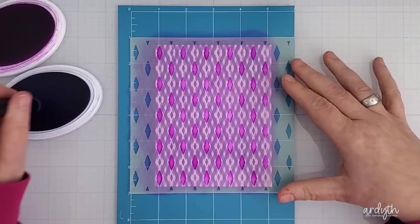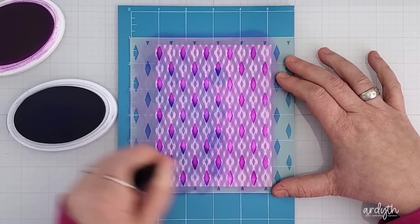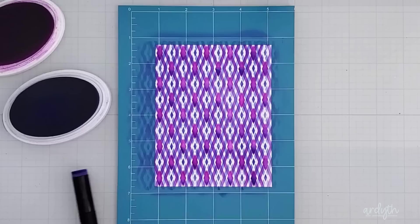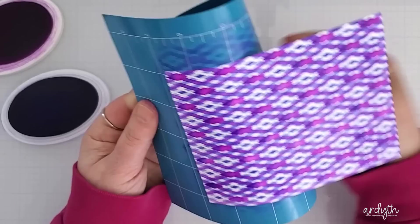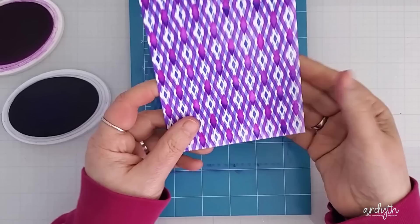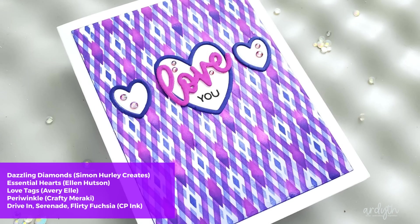My favorite layering stencils are the ones that line up perfectly over each other when they're in the same position, but be careful — they don't all do that for various reasons, so be sure to double check before you start ink blending through the second layer. I was just playing with this and kept blending and shifting through all three layers. I think I used one more than once and shifted it to try to get a really filled-in look. One more note: when removing your cardstock from a sticky mat, especially a fresh one that's still very sticky, it's best to pick it up and bend the mat back rather than trying to peel off the cardstock. You'll get less warping this way.